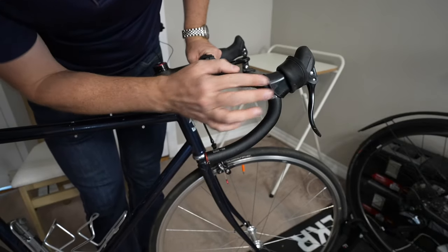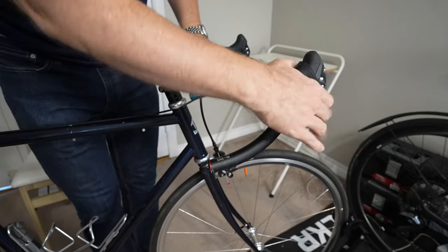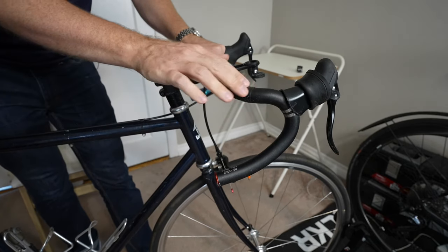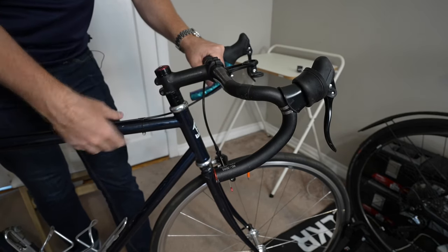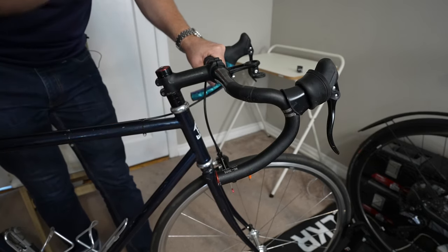Looking at the handlebars, I don't see any oxidation, I don't see any damage. These are cheap bars but they're great bars. I always change your bar tape every year or so, especially if you're riding hard, just because you never know what's going on underneath them. Could look good on the outside but on the inside might be a different story.